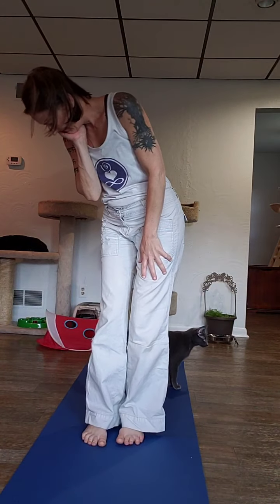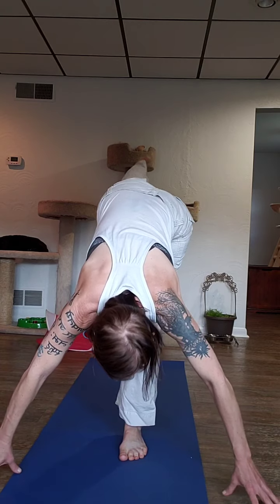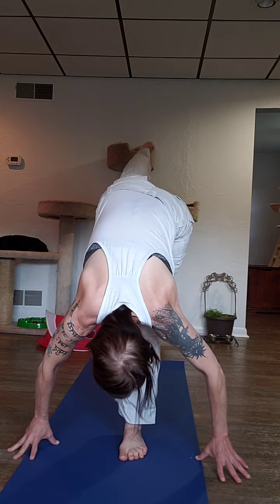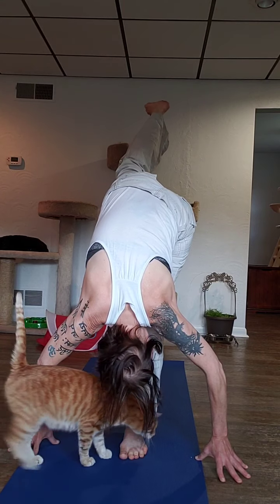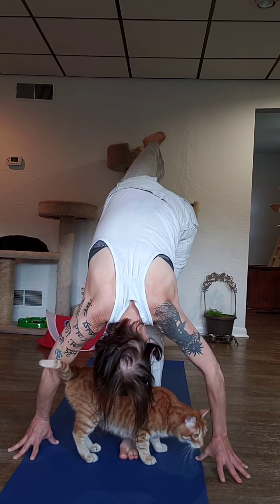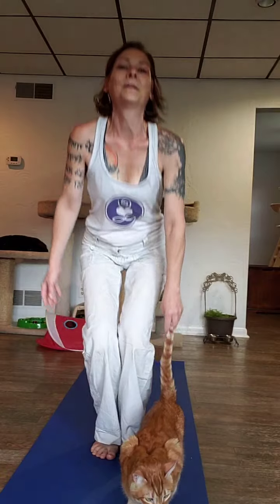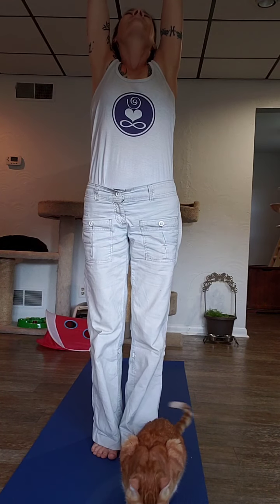Moving to the other side, stepping back with the left leg, bending into the knee, unplug your foot, and then we're kicking off. Walk your hands out wherever you need to for better balance and see what you can do. Take a breath, bring it in, bend into both knees, inhale up, and exhale.